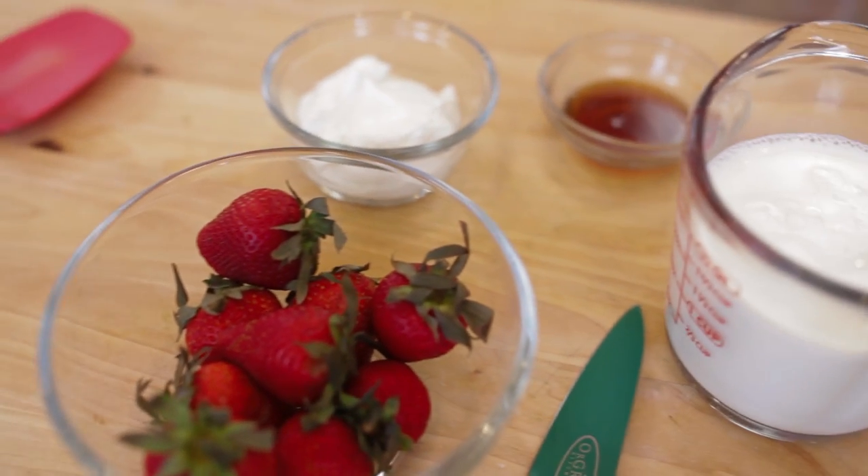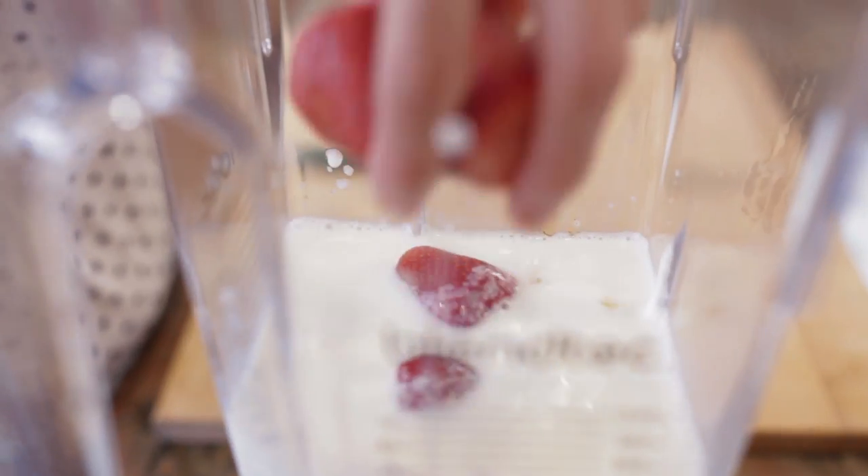The combinations are endless. All you have to do is have the proper fruit, yogurt, and milk ratio. Let's get started. For our strawberry-flavored yogurt drinks, we're going to combine the milk, yogurt, honey, and strawberries in our blender and blend.